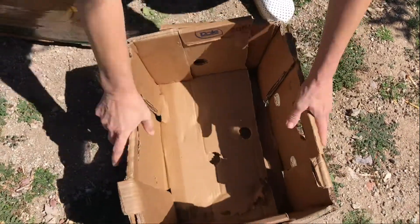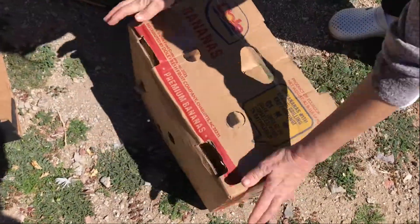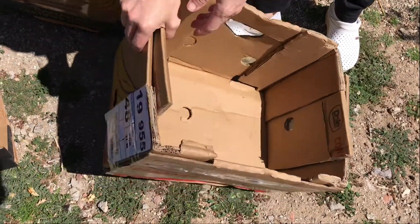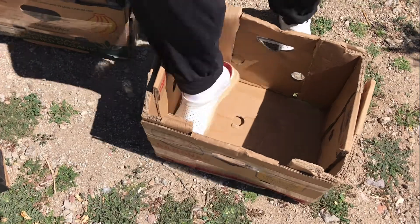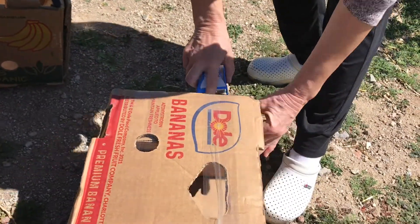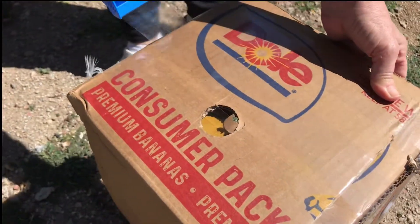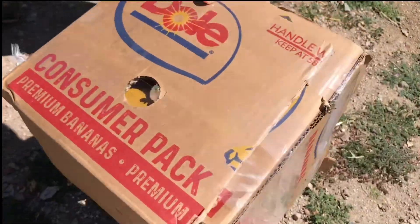This is a paper box after all, so you can just kind of work your way around it until you get the desired dimension. Then basically just glue it all nicely together — you don't have to be too fancy. This serves a purpose. Just continue to reinforce it with tape everywhere around, and basically this is it.